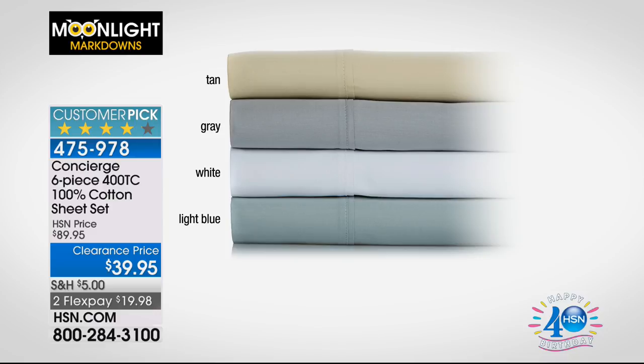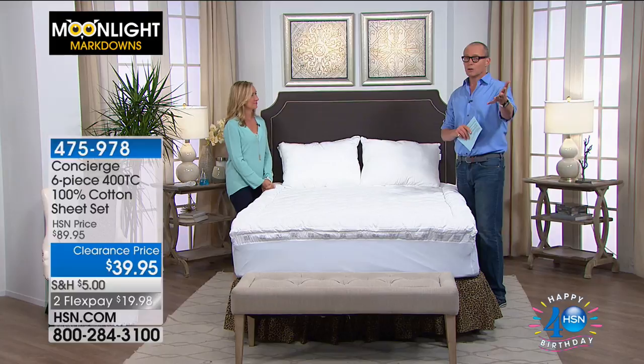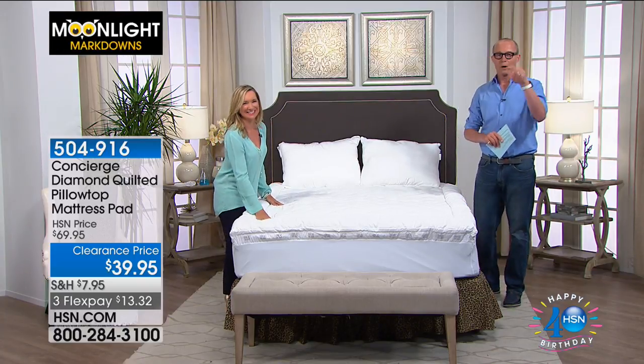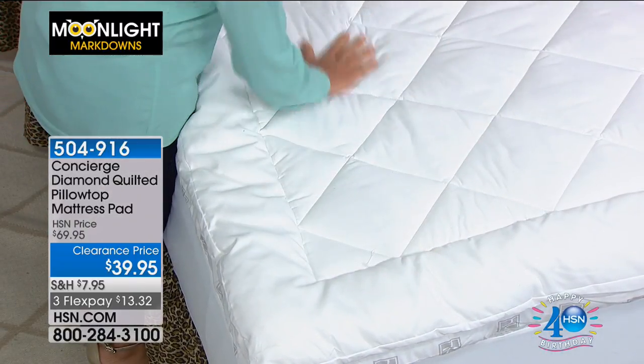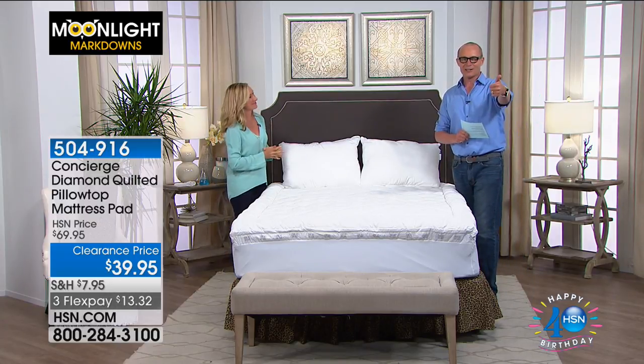The diamond quilted pillow top mattress pad, item 504-916, is $39.95 — down from $70. Available in tan, gray, white, and light blue, in full, queen, king, and California King, all at the same price. California King has all colors available. With a 30-day money-back guarantee, this has sold tens of thousands of units.